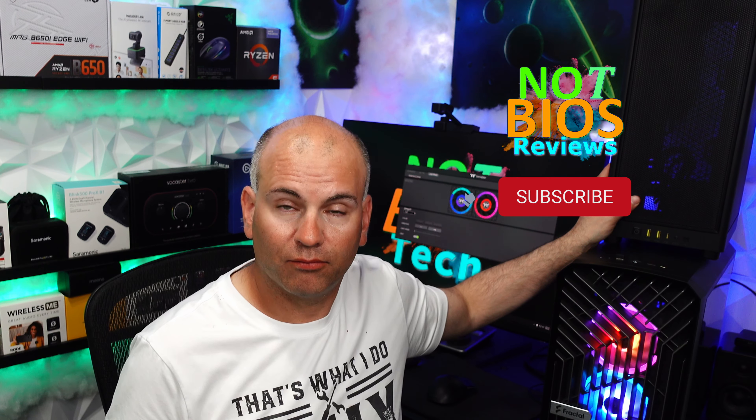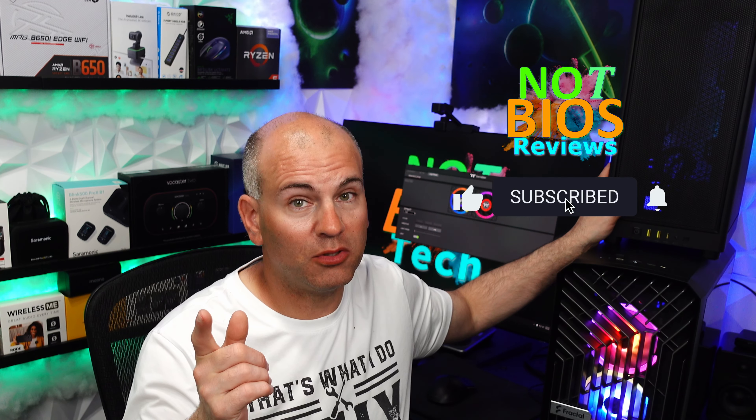This is Eric of NotBios Tech Reviews. Thanks for watching. Have any questions, leave them below because I can answer your questions if you ask them. If there's something you want to know, ask and I can answer it with this case. And don't forget to subscribe to NotBios to see more. Thanks for watching and have yourselves a most wonderful day. And links to the review of this case once done, I'll leave in the description pinned in the comments.